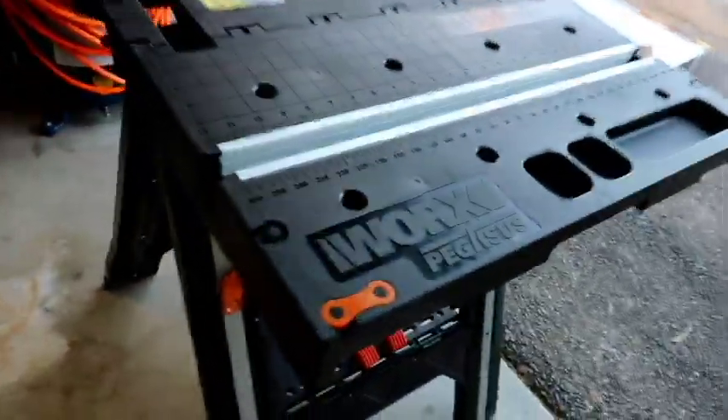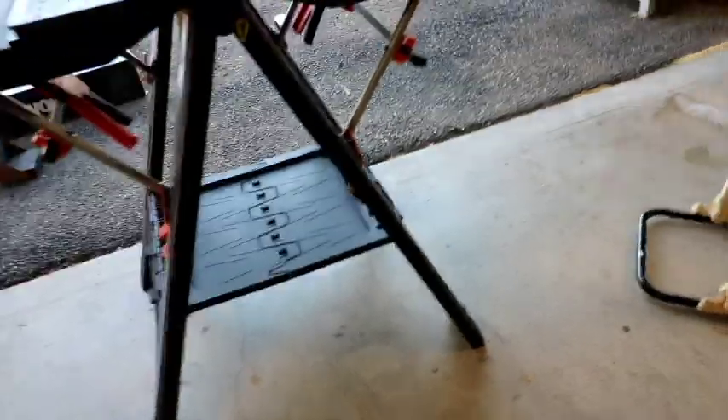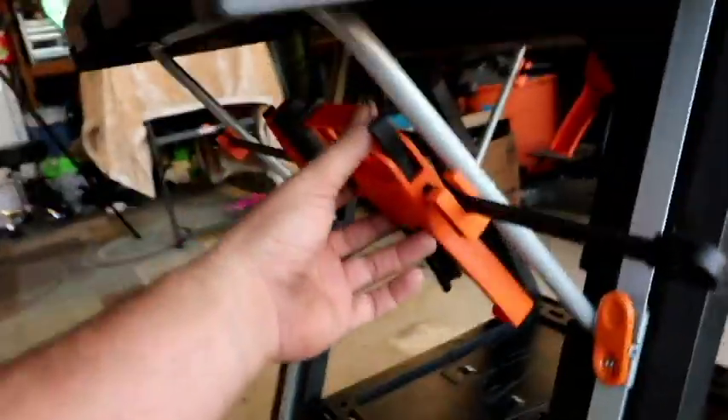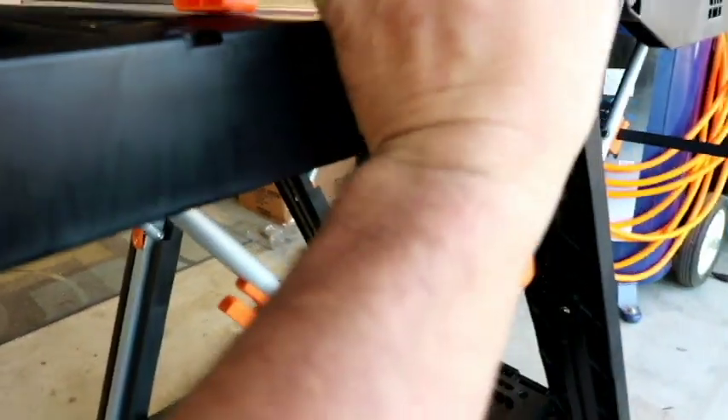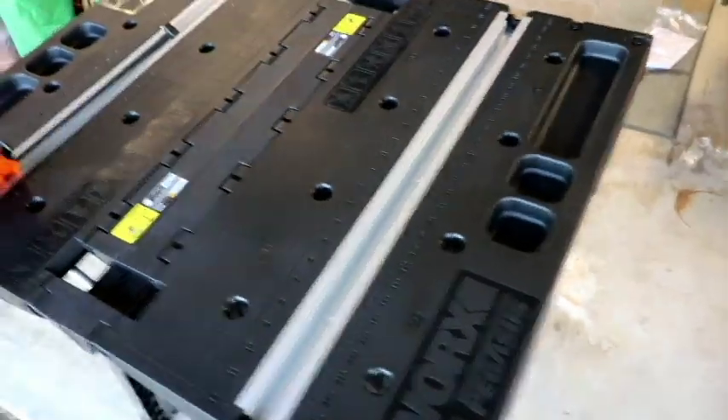Here is the Works Pegasus workbench sawhorse. It's got grooves here for putting in the clamps, and two storage spots right down at the bottom for the clamps so you can slide them up and attach them to your desired length. Overall it appears to be a nice, sturdy work surface.